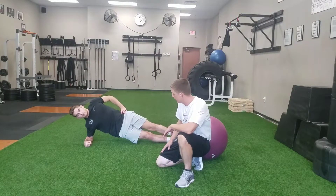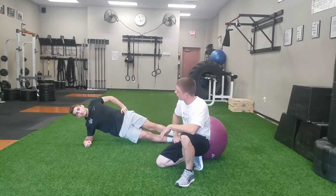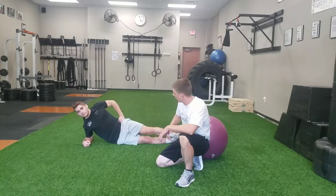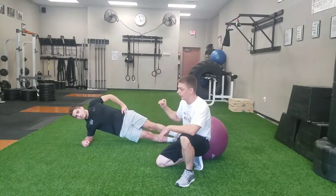We're working from our forearm today. We've got a nice straight plank position and now we're going to throw in a little lateral flexion doing what we call a dip. I'm going to hold at the top for two seconds and dip, always breathing as I go through this.